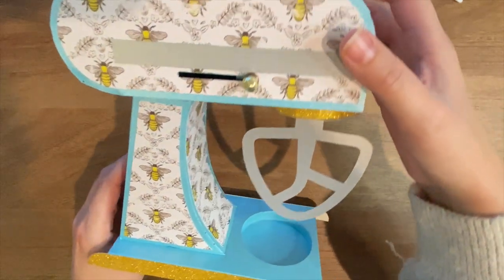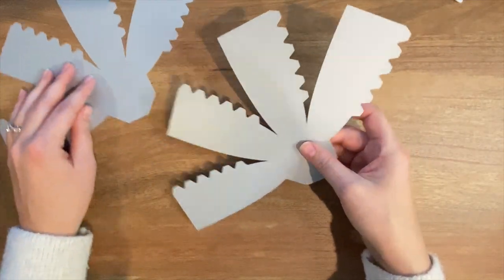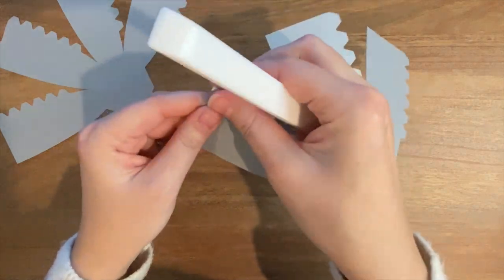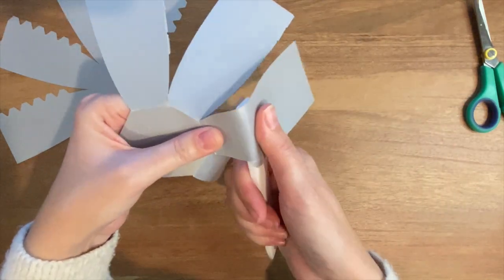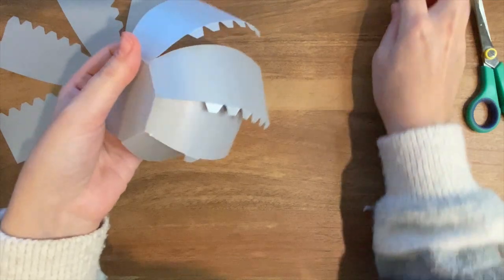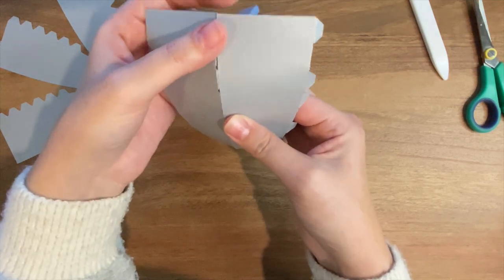All right, this is looking really pretty. I'm excited about these paper colors. And finally, let's make our bowl. To do this, we're just going to start with these two pieces. Basically, all you need to do is fold along the score lines. Then we're going to curl these. You can kind of get an idea of how this is going to come together. We're going to take these little tabs and attach them a couple at a time to the wall next to them and create a bowl shape.